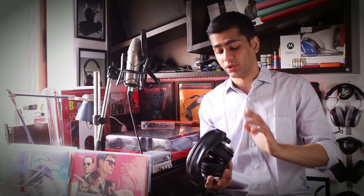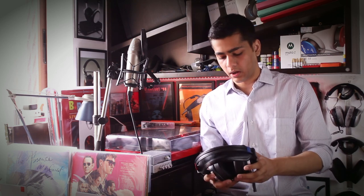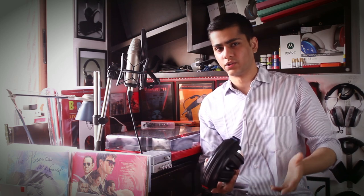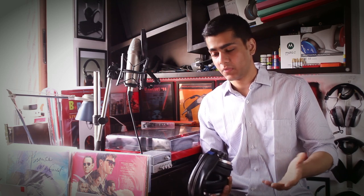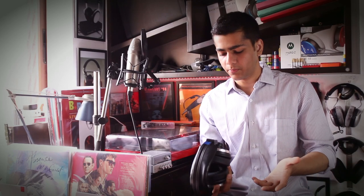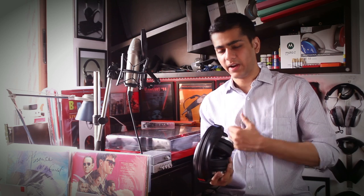We're back with more vintage headphones. Today we have the AKG K250. You guys might have heard of the K240 — the classic, legendary K240 — with many iterations throughout the years. I've done many videos on the K240, from the rebranded AKGs to multiple variants. But this one is not a K240, it's a K250. So numerically it should be an upgrade, but it's pretty much just another K240.